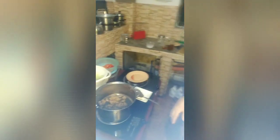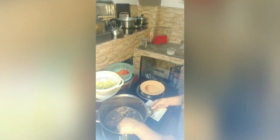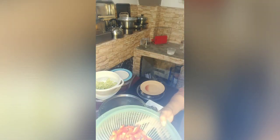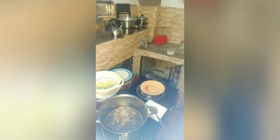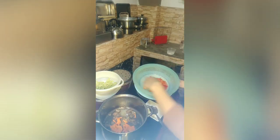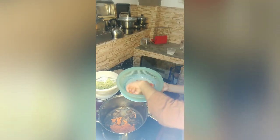We continue cooking — the chicken liver is already cooked. Now it's time to pour in all the vegetables, but we'll do that one by one. We put the carrots in first because they're quite firm and heavy. We'll wait one minute before adding the second veggie, which is the bell pepper.